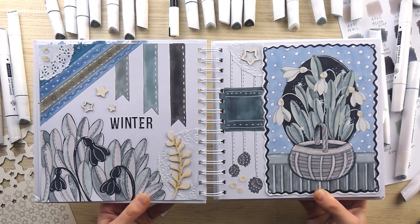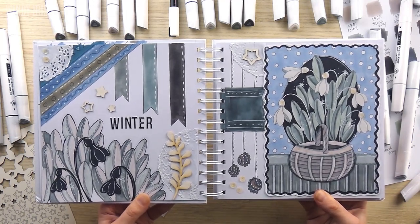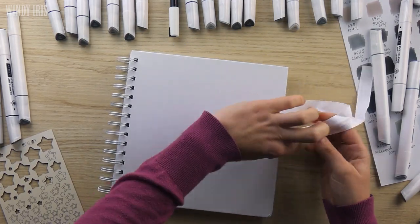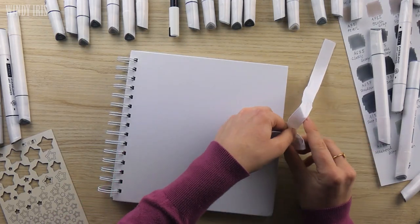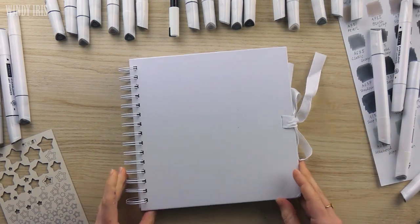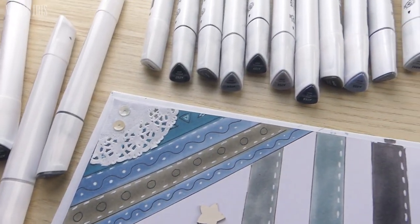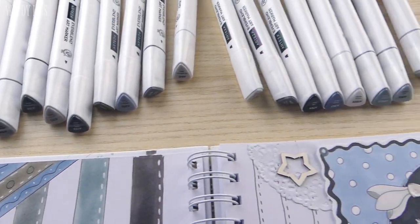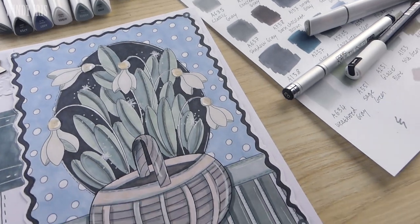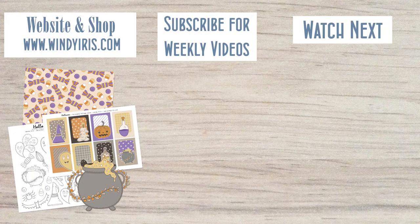Anyway I really hope you enjoyed the video today. Make sure you leave me a comment and let me know if you'd like to see more videos like this in the future and if you'd like to see me working on more spreads in this art journal. Thank you again to Arteza for sending me the markers to use today — there will be links to them and the coloring page in the video description box if you're interested. Thank you all for watching, let me know if you have any questions, and have a creative day.